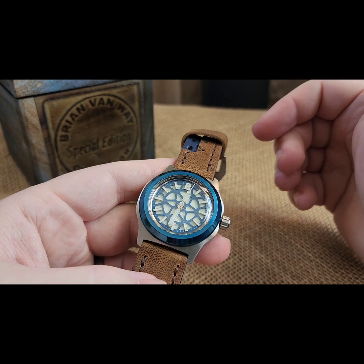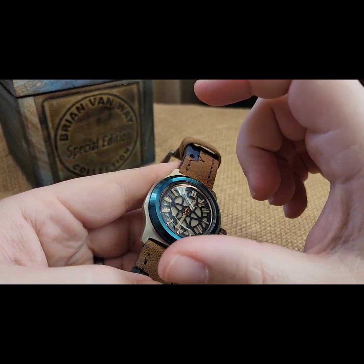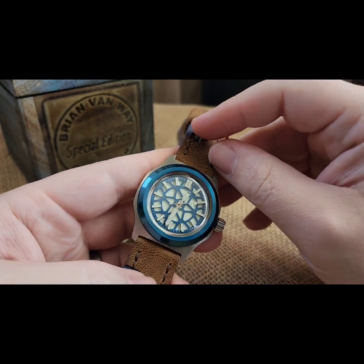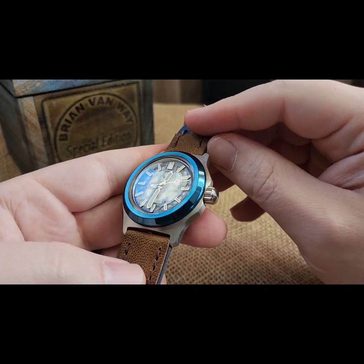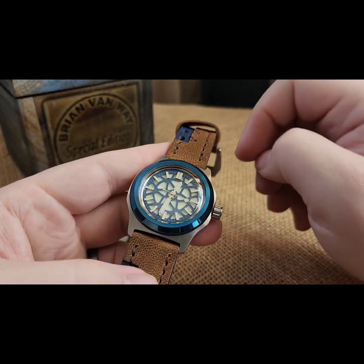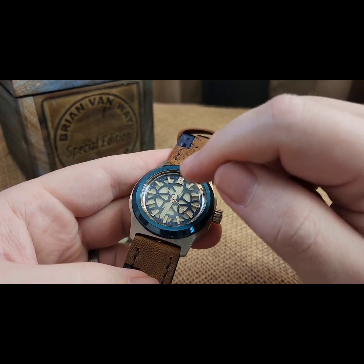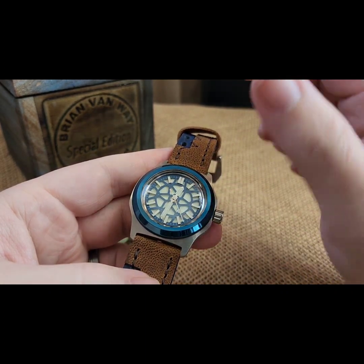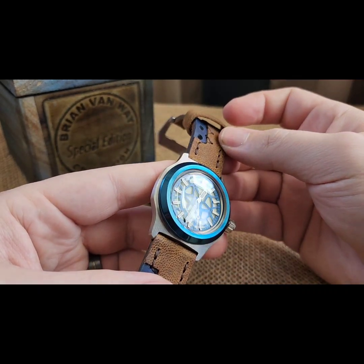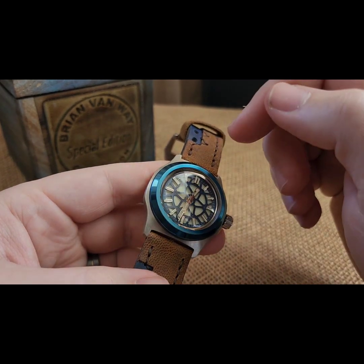I thought it came out pretty awesome. I had just received some blue anodized smooth bezels and I thought it went with that dial pretty closely. I laid out all kinds of blues and a lot of my blues - this dial almost made them look purple, like they're too far away. But I was like, you know what, this goes really well together. I did a set of silver hands in there.